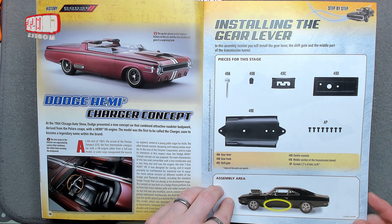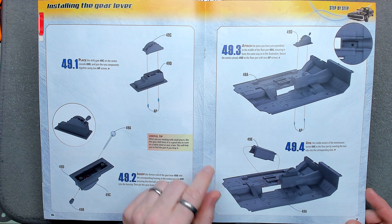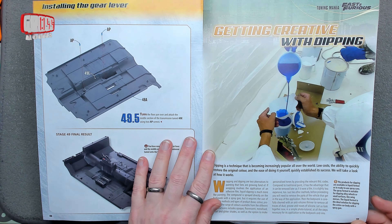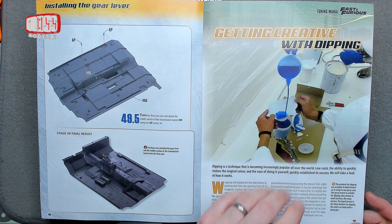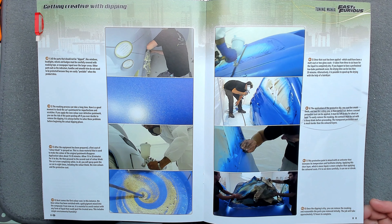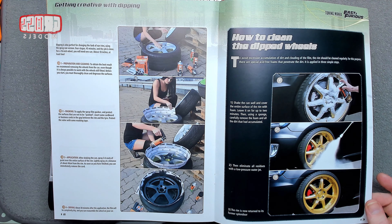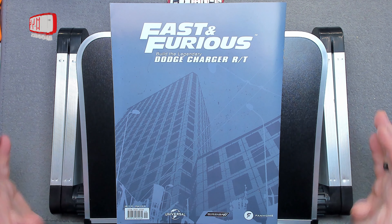In this issue we're going to be installing the gear lever onto the chassis pan that we've already got. They've actually got the notches put in for it, which is nice. It's a simple build — putting together slots on there — and then we've got the middle section of the transmission tunnel which just goes onto the floor pan. It will end up looking much like the finished image in just a few minutes.